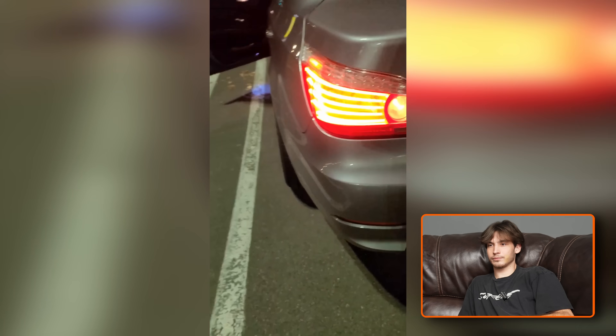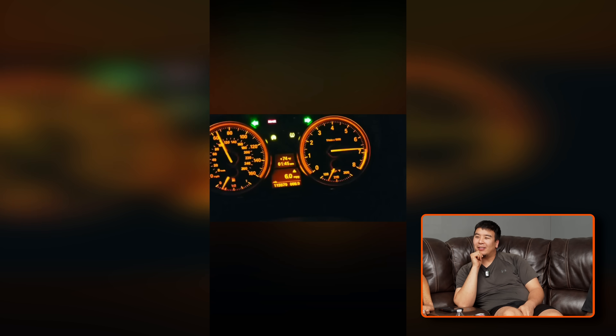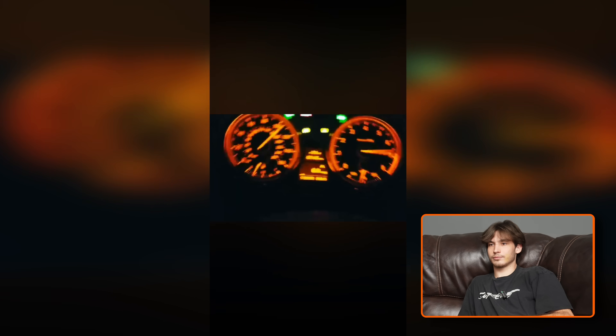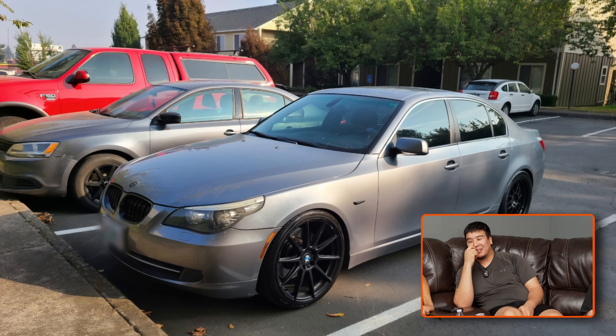Definitely sounds like an M54. Why did the car sound like a duck? I remember I had that same problem. God damn, that thing sounds good - it is scooting bro, that's saucy! Props - I like that, it sounds really good. Seems like you've taken care of stuff the right way. Let's take a look at some pictures. He went for the sleeper look and I think he nailed it - double slat grills.